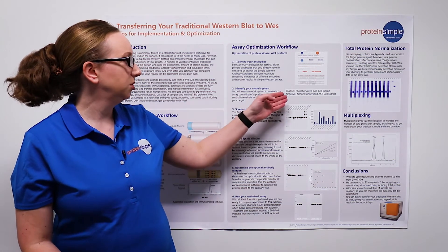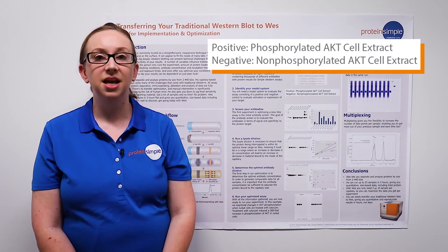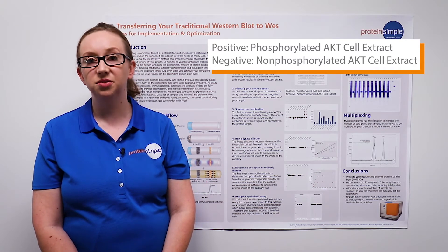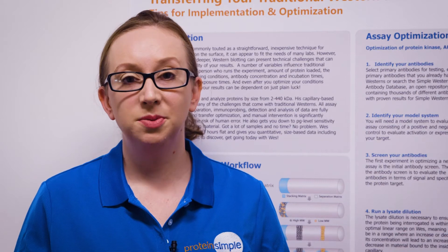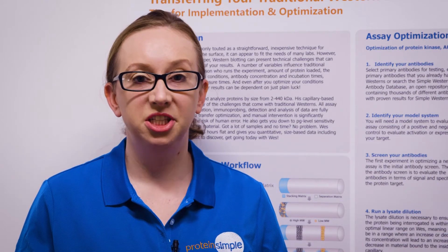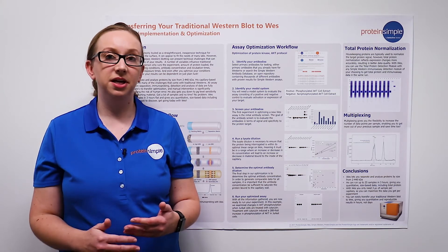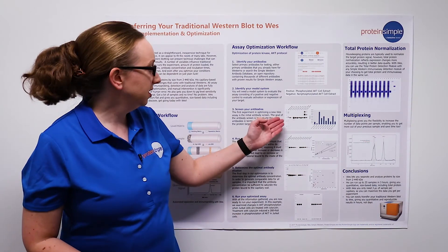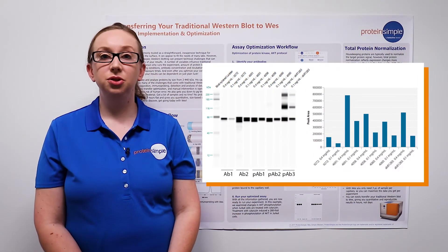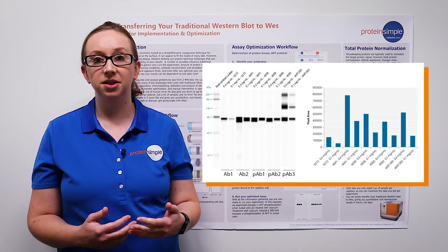In our assay example, we're using a positive control of phosphorylated AKT cell extract and a negative control of non-phosphorylated AKT cell extract. The first step in optimizing your Wes assay is an initial antibody screen. In this step, we're trying to find the right antibody in terms of signal intensity and specificity. In this example, we tested two total AKT antibodies and three phosphorylated AKT antibodies.